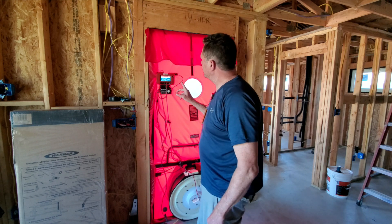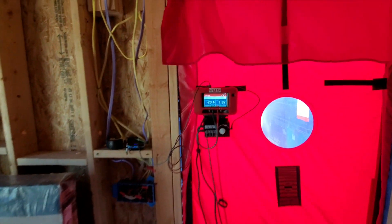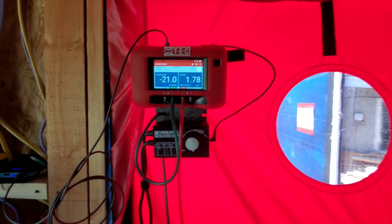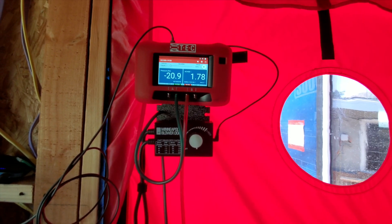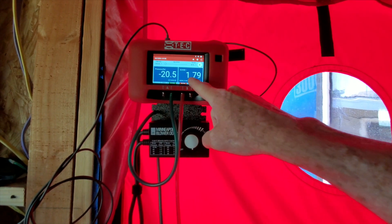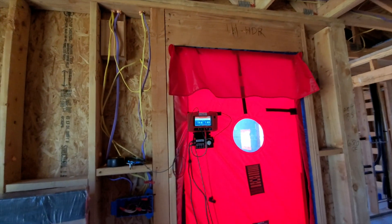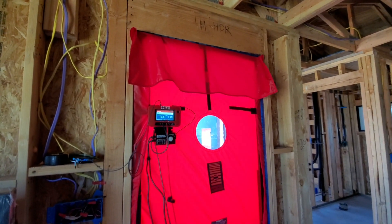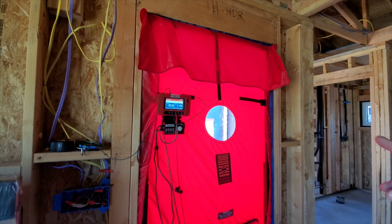One of the things I want to show you is our pressure reading right now. We're not really getting up to 50 pascals — we're only at half that — and we have 1.8 air changes per hour. I'm kind of worried about that number, but I think we've still got a lot to do to this building. We're going to go find certain leaks right now to help us out.